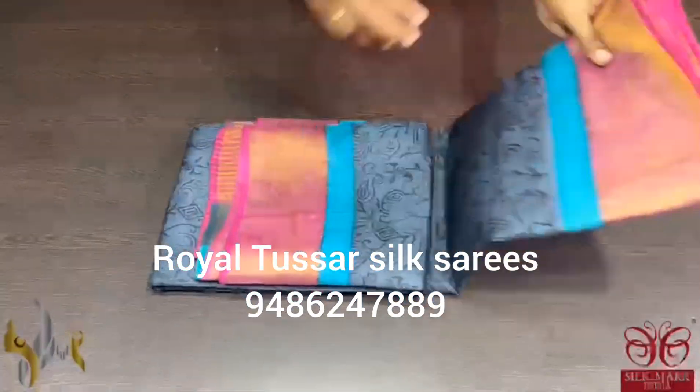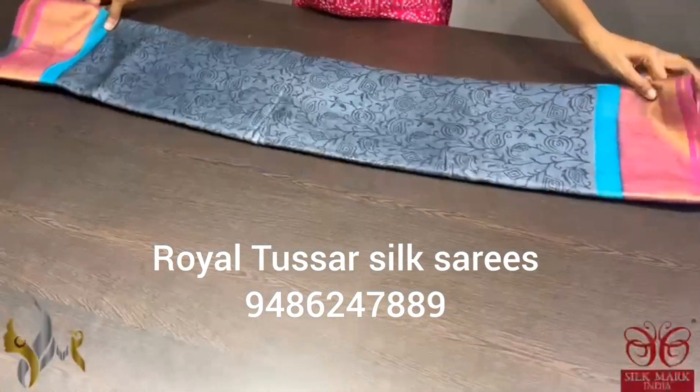Pure Tassa silk sari, premium quality, hand lock printed with zari borders, done on a premium acid washed body with Tassa fabric.